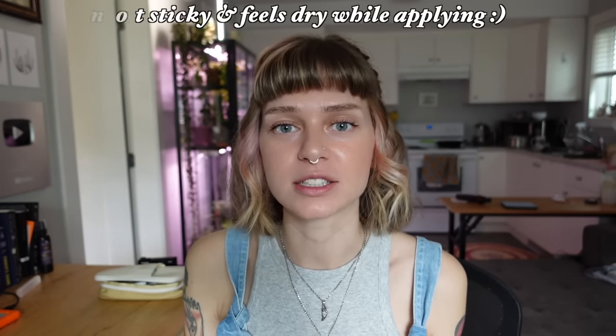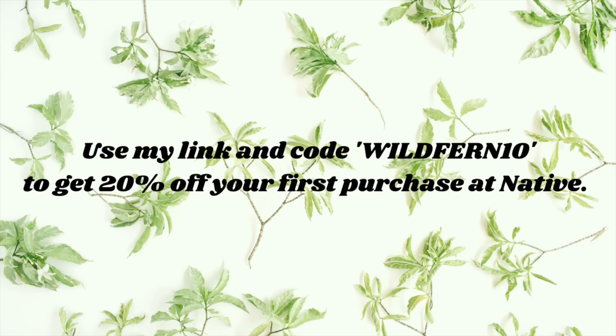Native's plastic-free deodorants are the same formula as their regular deodorants so they still work amazingly, just in more sustainable packaging. It's recyclable and you save 37 grams of single-use plastic with every plastic-free deodorant. It's not sticky, it dries quickly, and the scents are amazing. My two favorites are citrus and herbal musk, which is kind of a spicy, deeper, musky smell, and lavender and rose, which is floral but in a really good way — very calming. If you use the link below and my code WILDFERN10, you can get 20% off your first purchase at Native.